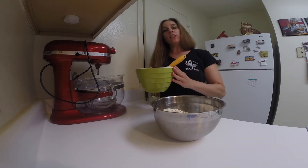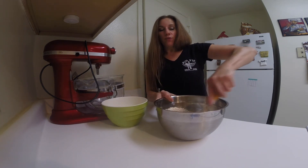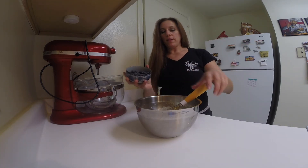Add the liquid ingredients to your flour mixture and blend this really well. Now we're going to gently fold in the blueberries.